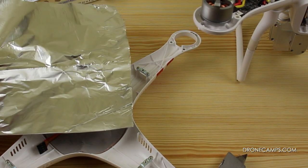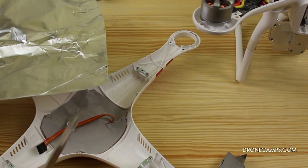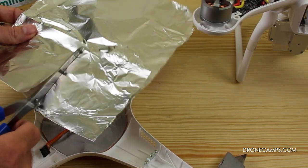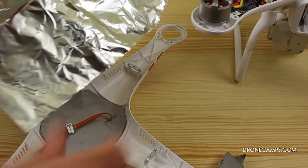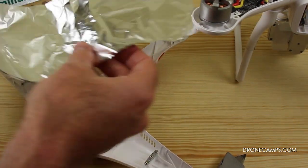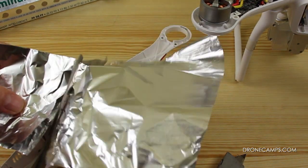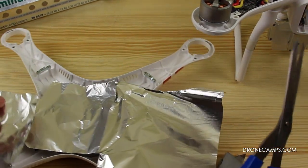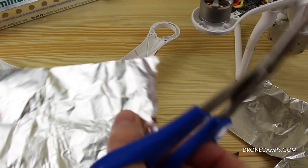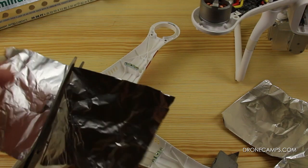We have a piece of aluminum foil that we've doubled over once, and we can measure by holding it over the GPS unit to see where we need to cut. We'll take our scissors and cut out a square relevant to where we're going to place it — drop that down inside and it looks like it'll fit nicely. We're going to use just one layer of aluminum; some people can double it up if they like, but we'll keep it simple.